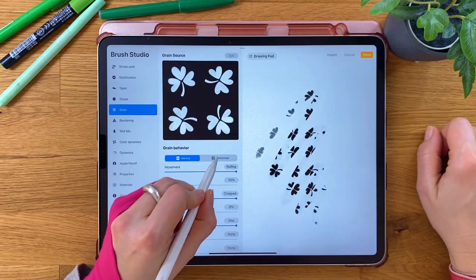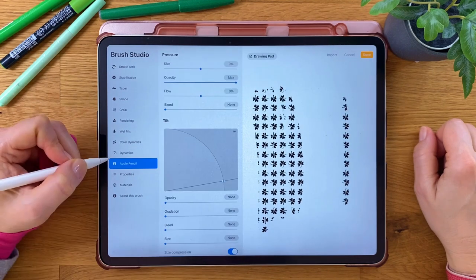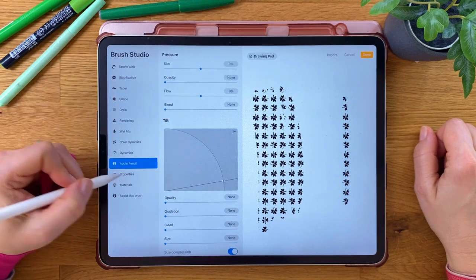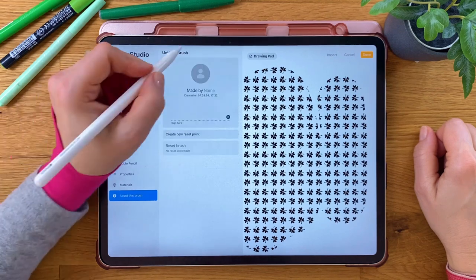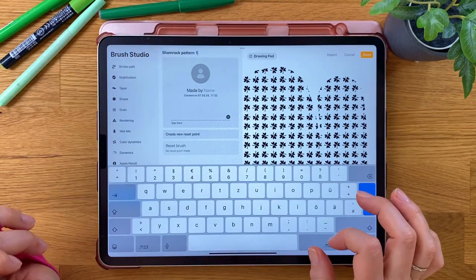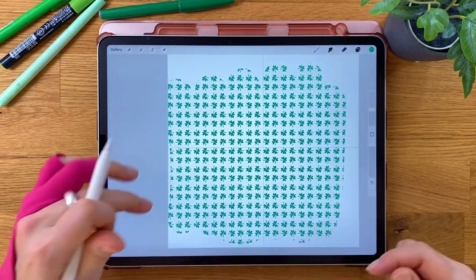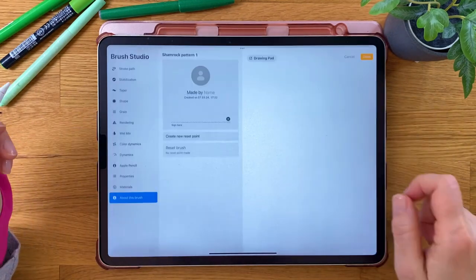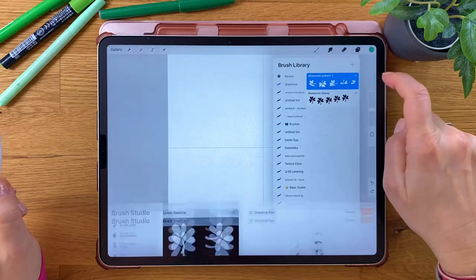Enable Texturized and adjust the size to your liking. As we did before, turn down Opacity and adjust the maximum brush size. Name your brush and here we go! This is how it looks. If you are not happy with the leaf size, you can adjust it in the Brush Studio under Grain and Scale.